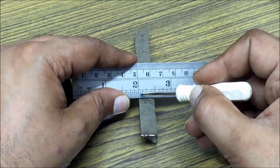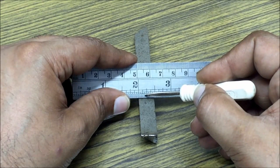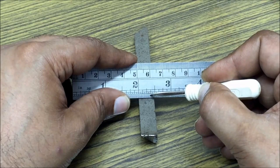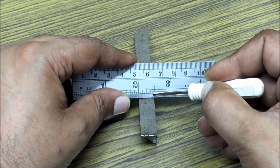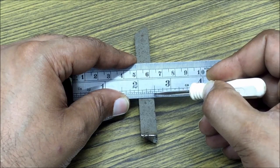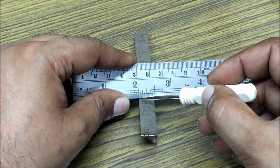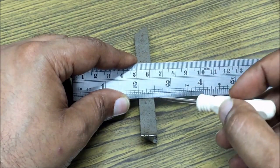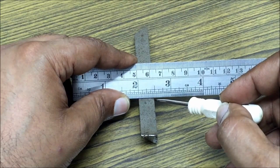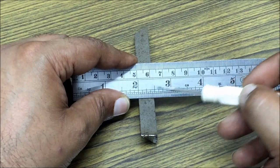Here we count fifteen graduations after the two inch mark. Each graduation is one thirty-second of an inch. So because we are fifteen graduations, this particular tool bit is fifteen thirty-seconds thick.